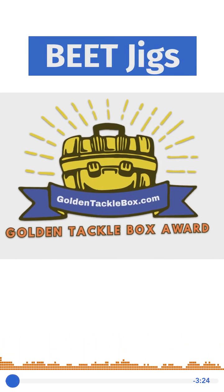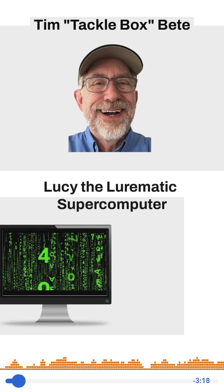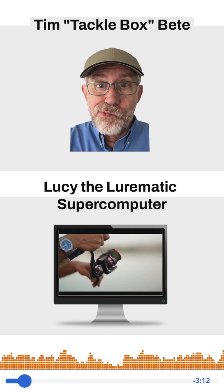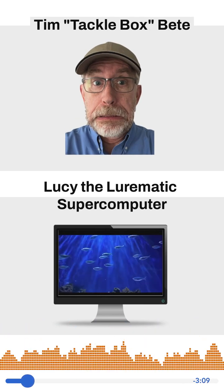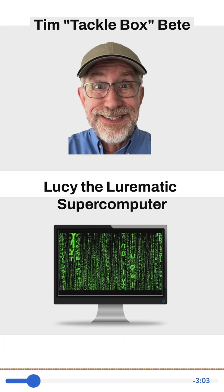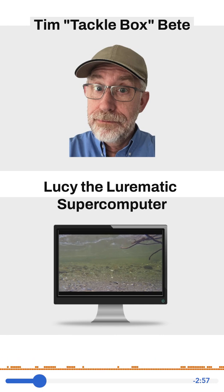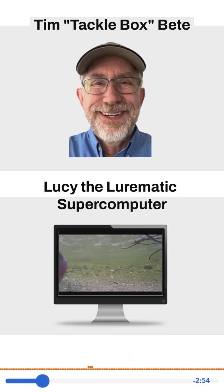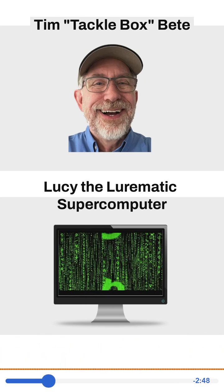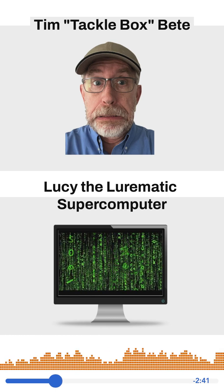The line between scientific genius and obsessive fanaticism is a thin one. I'm Tim Tacklebox Beat here with Lucy, the Lurematic Computer, who is clearly a scientific genius. Together we're either scientific fanatics or maybe obsessive geniuses. We have a five-minute tackle innovation to share — a fishing product that really works so you don't have to make the mistake of buying something that fails on the water. We make the mistakes for you. We look at about 50 products for every one that we find worthy of listeners. So what do we have to share today, Tim?